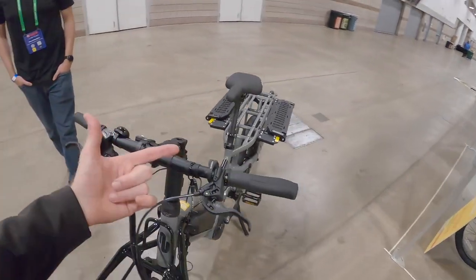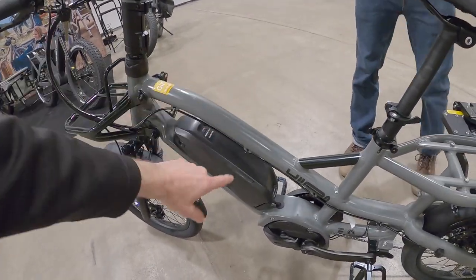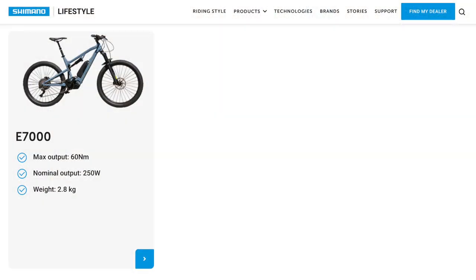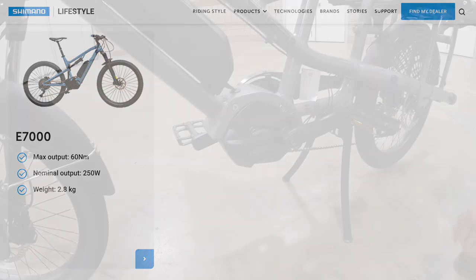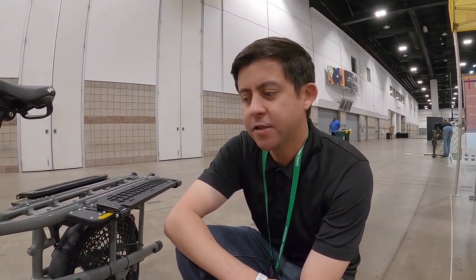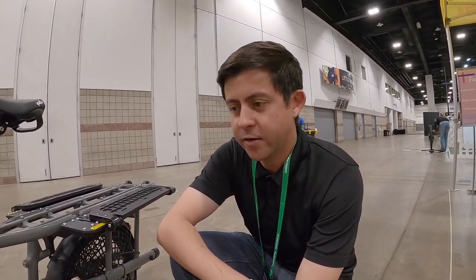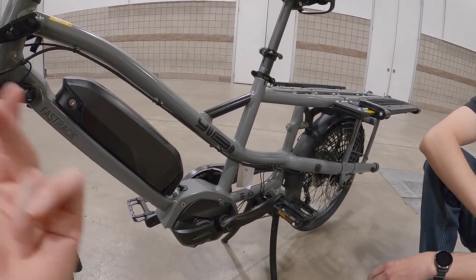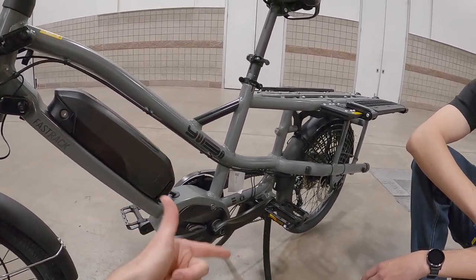The Shimano drivetrain uses their standard external battery pack — fairly lightweight at around 504 watt-hours, 36 volts. The motor is the Shimano E7000, putting out about 60 Newton-meters of torque. They like the riding mode on this — it's more catered toward mountain bikes but applies well to cargo too. In trail mode you get a range between eco and boost, so when you need torque it kicks in as you pedal. Shimano is a purist company — reliable, quiet, and efficient.